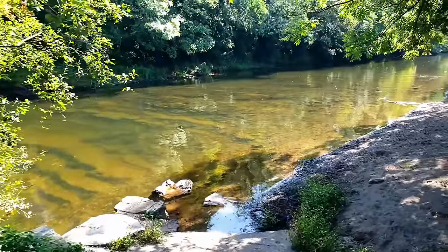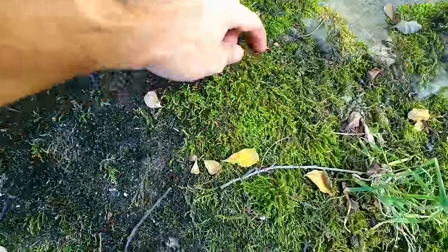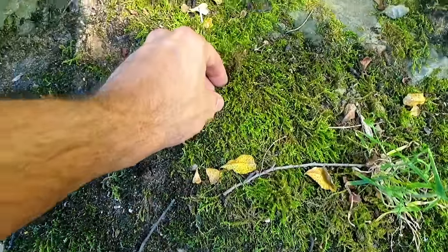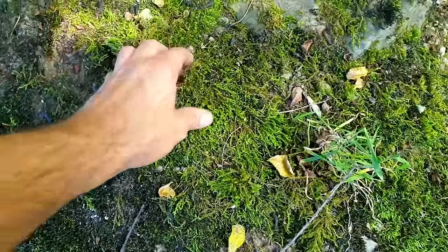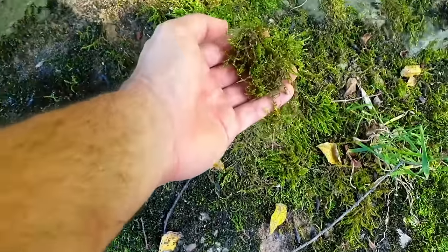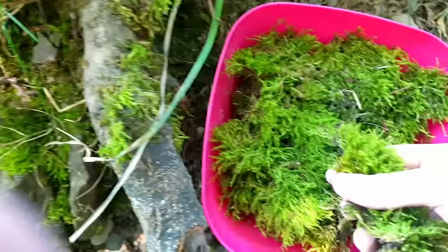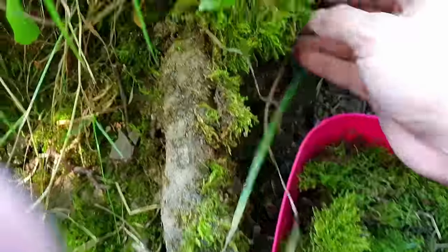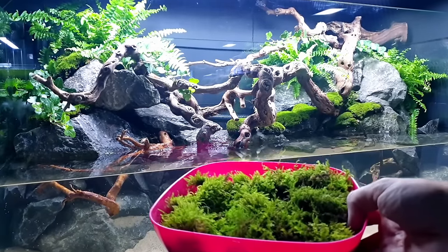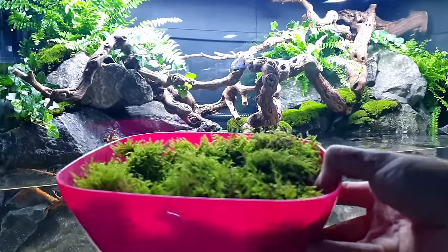I'm at my usual spot collecting terrestrial mosses — you just look around and find them on the rocks. This one's a nice one. Peel it up so you get a little bit of substrate underneath — it's mainly sand. It's all quite dry, which means it's going to survive really well. That's a nice bit — just keep doing that. We've got a really good hoard there. Look at that green. Why do I love moss? I don't know why — I just love it. Let's get it in.